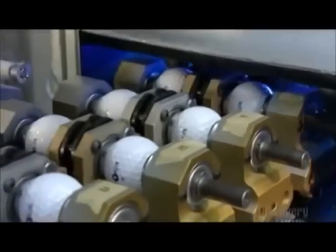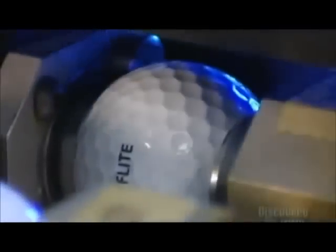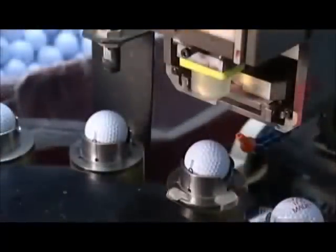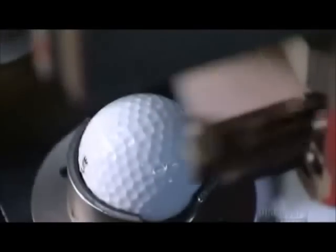The pads brand each ball with a player number, the company name, and the model type. Then beams of ultraviolet light harden the ink. Some balls are funneled over to another stamping machine that does custom logo work — now that's a stamp of approval.